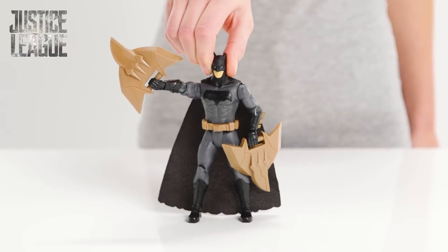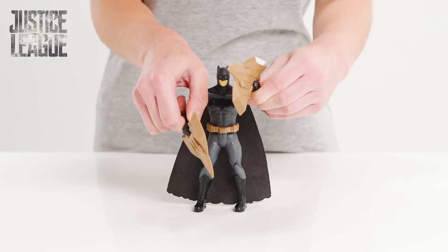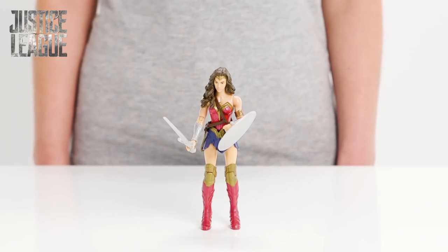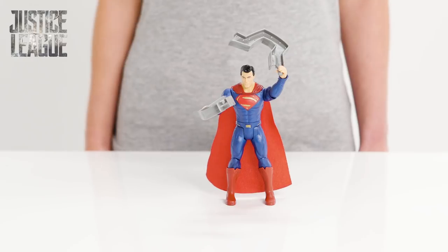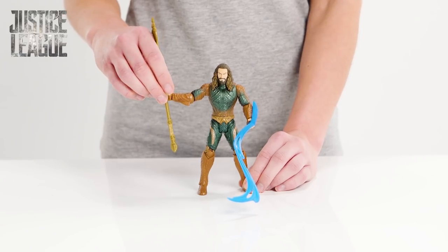Here is another Batman with some mind-blowing claw shields — they will do some serious damage. Wonder Woman is ready for battle; look at that sword and shield. Nothing will get past her, and Superman will stop any opposition with those hardcore steel beams. And Aquaman looks impressive with his long trident and water lash.